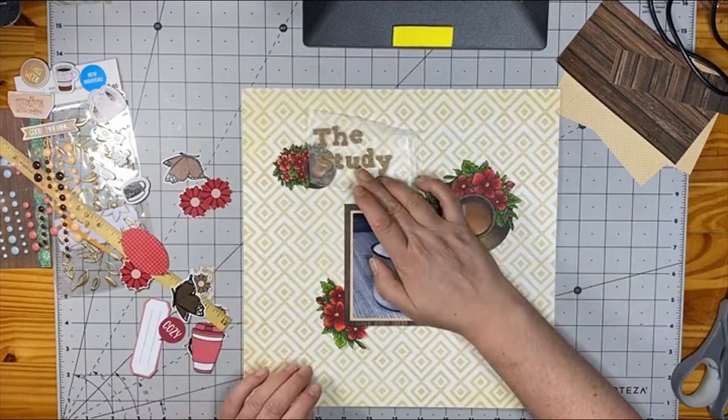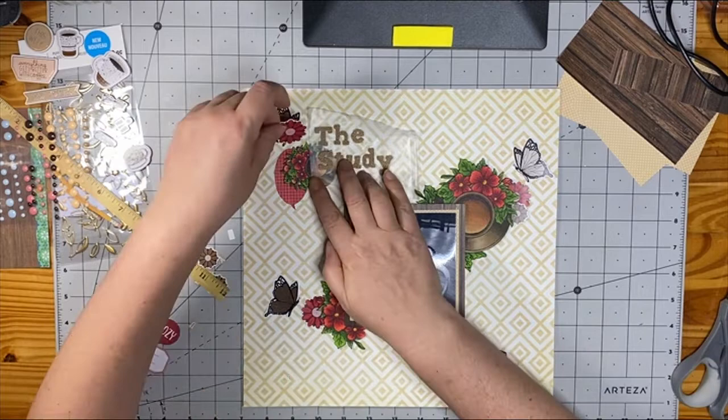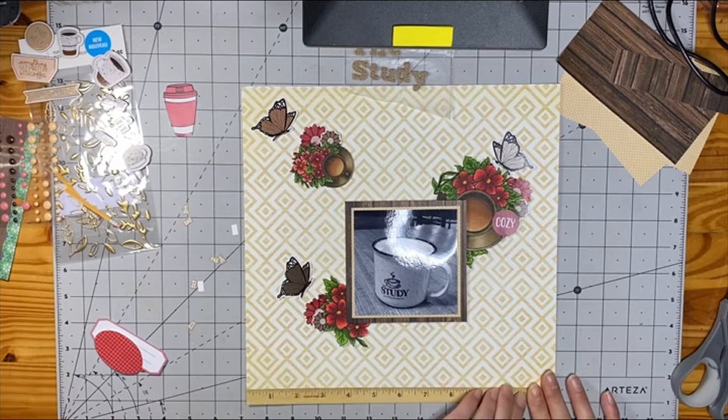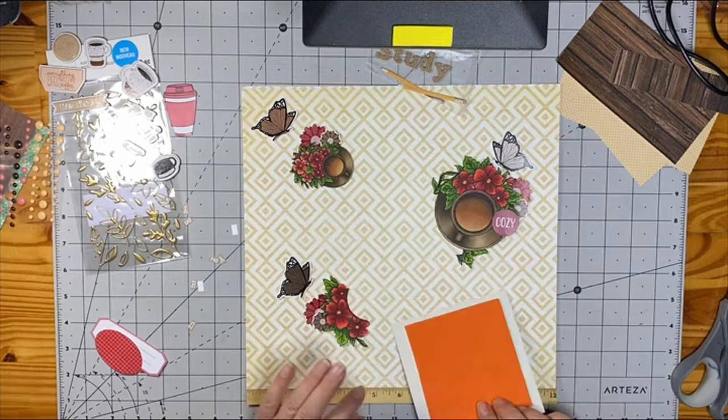Here's where I'm going to start layering. Along with those coffee cup stamped images, I'm also using digital images from Nicole Jones 911 Designs. I have several pulled out — they don't all make it on the page. Those butterflies definitely make it, as well as the flowers and that word 'cozy.' I'm also going to add those pencils because they were appropriate. My title is called 'This Study' because that is the name of the coffee house.